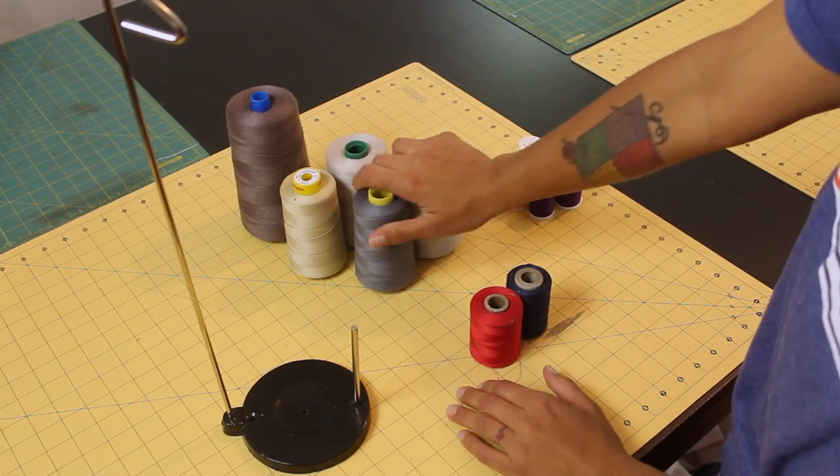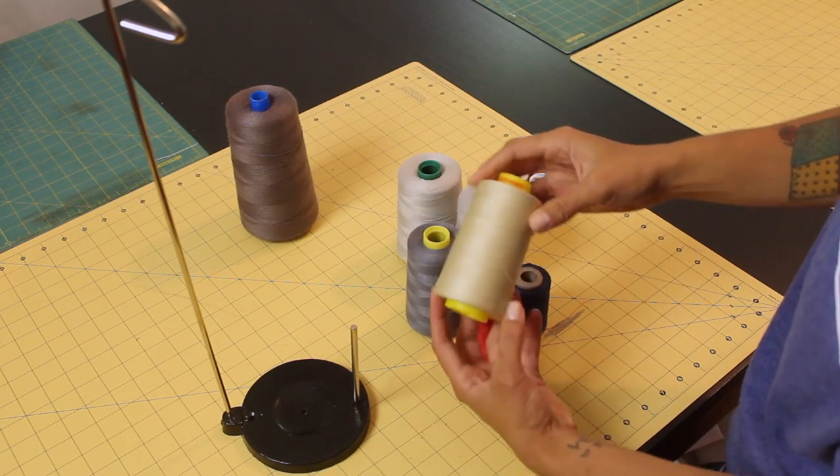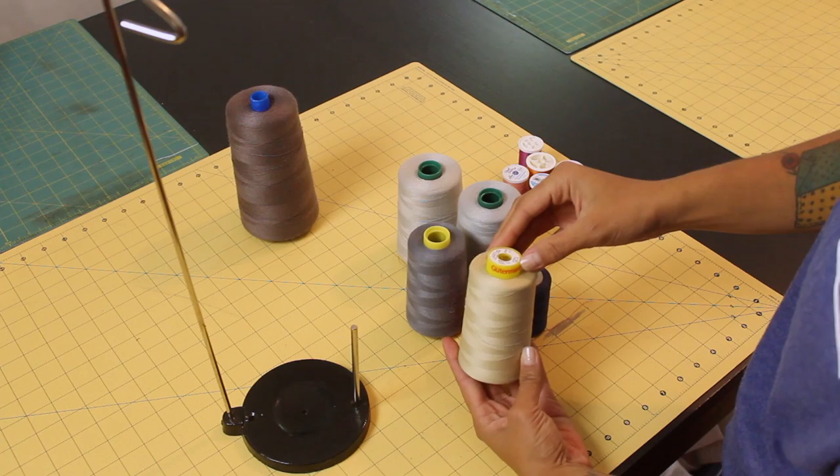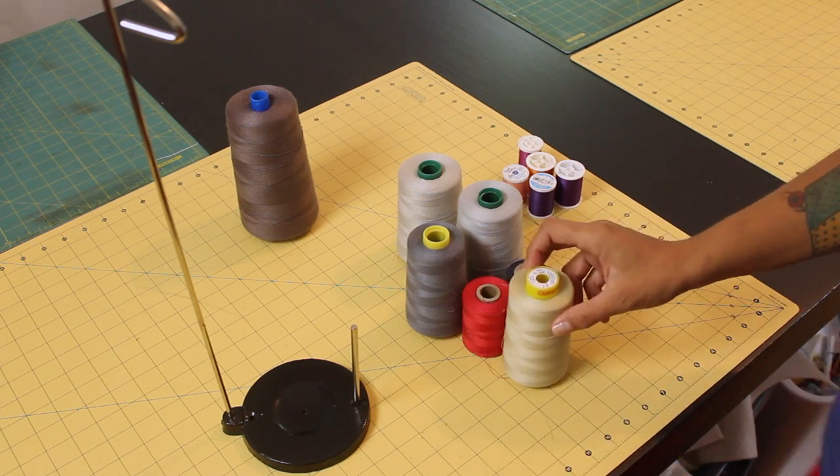But what I like to do for colors that I use often in my projects — which generally are these neutral colors like beige, white, black, gray, things like that — I prefer to buy them in the cone because they're a lot more cost efficient.